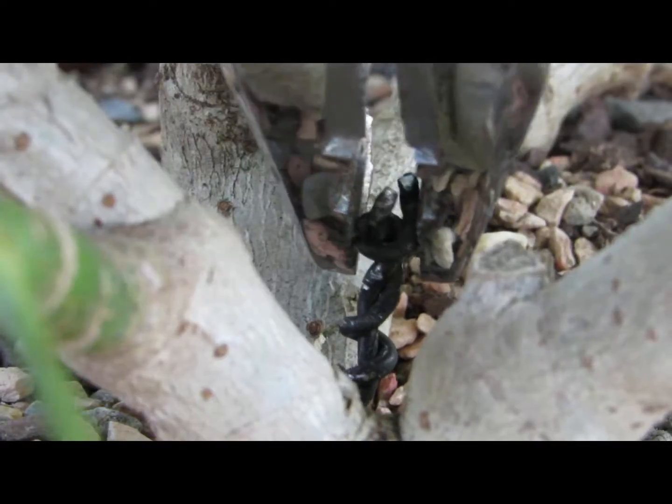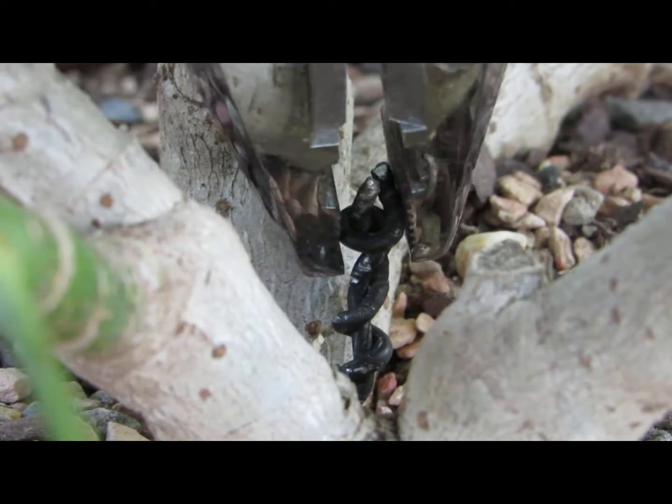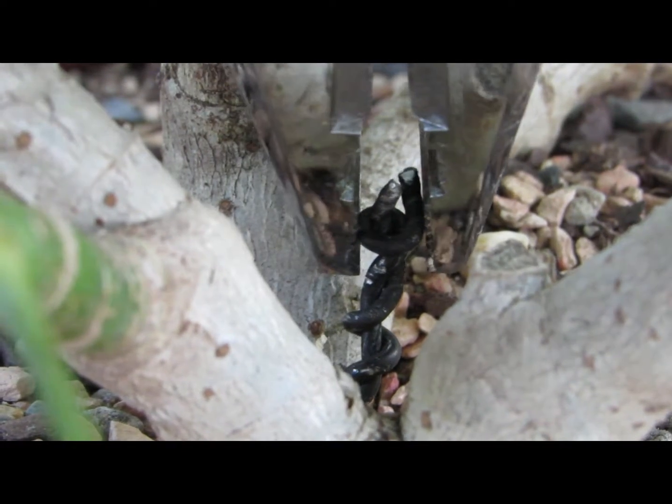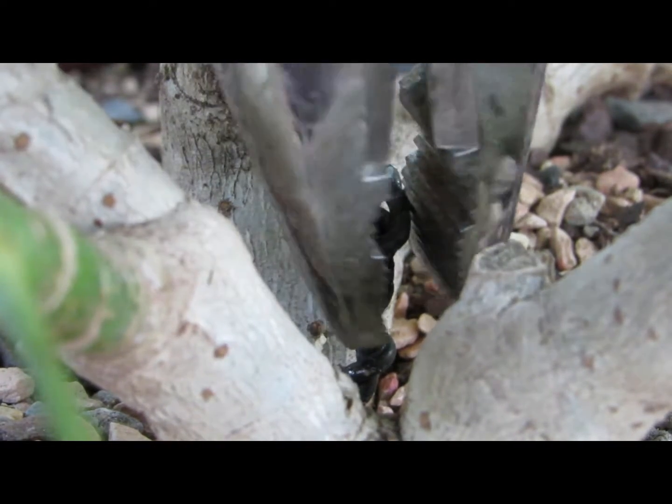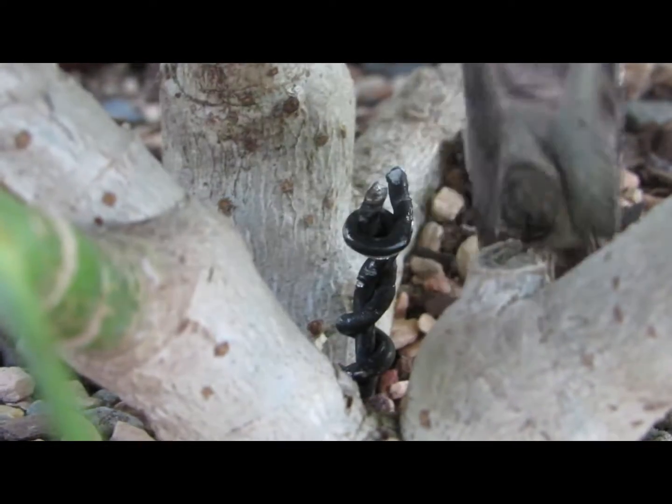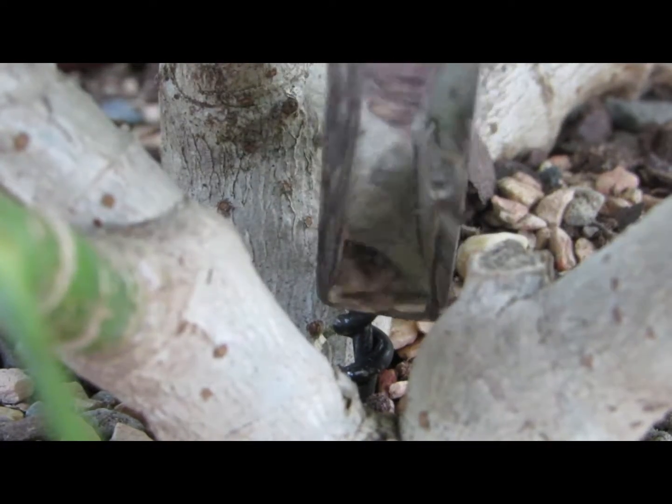Now, once the wire is cut and twisted, take some pliers, hold the tree down with one hand, and twist the wires while pulling up on them. Make sure that they are not too tight and don't dig into any part of the tree, but still make sure they are tight enough that the tree does not move much.